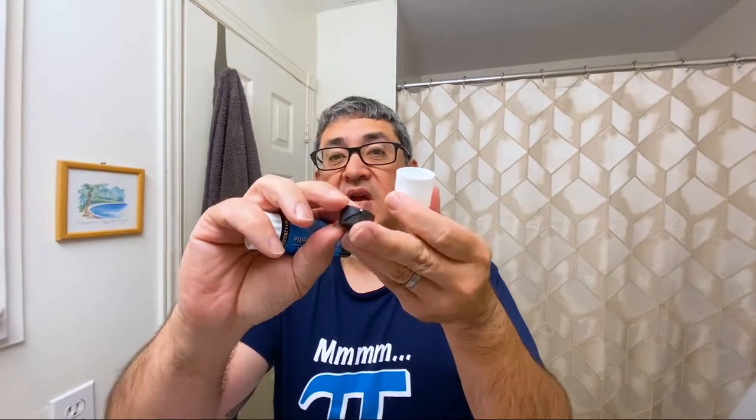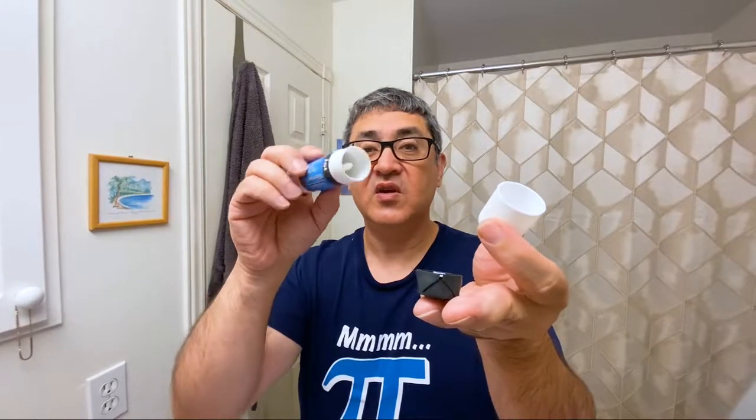So now you have three pieces: the cap, the internal thingy, and the tube. The tube has a spindle in the middle. You can peel the label off now if you want, then clean the thing out really well. I cleaned them out manually first and then ran them through the dishwasher with a load of dishes. After you remove the label, it's very clean.